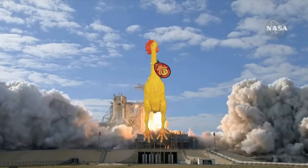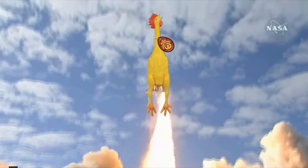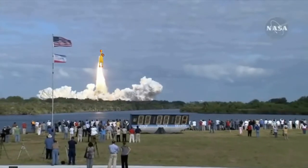Liftoff of space shuttle Atlantis on a mission to build, resupply, and to do research on the International Space Station.